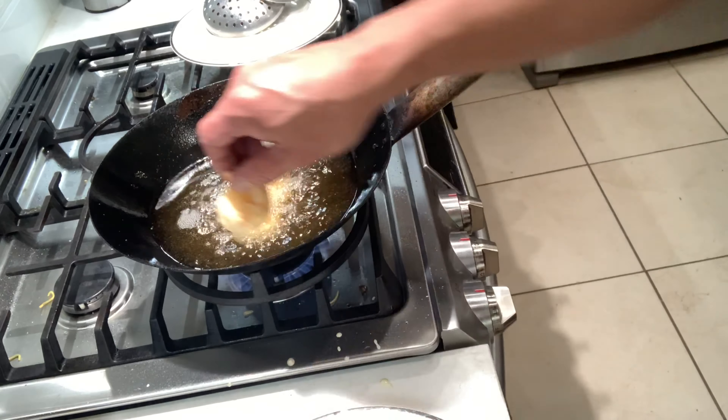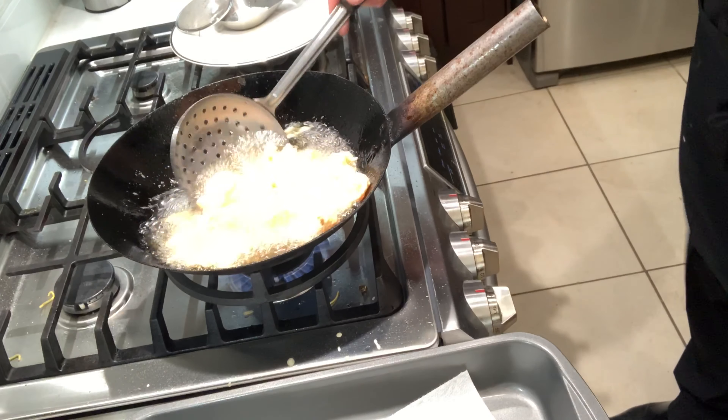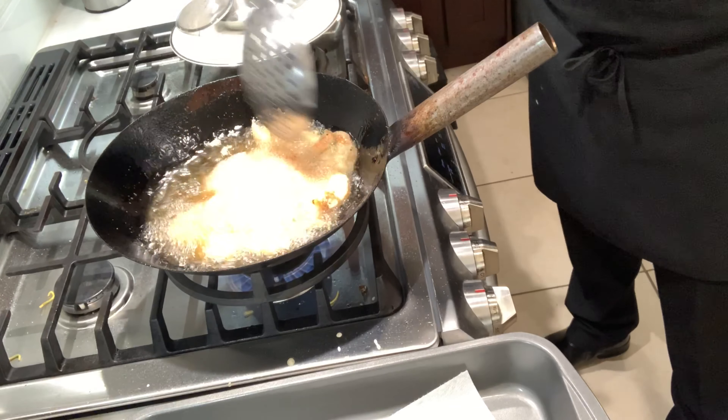Fry them on medium, check them out — we're gonna re-fry them in a minute. Put it back in again. This time we're gonna fry it crispy, then it's done.